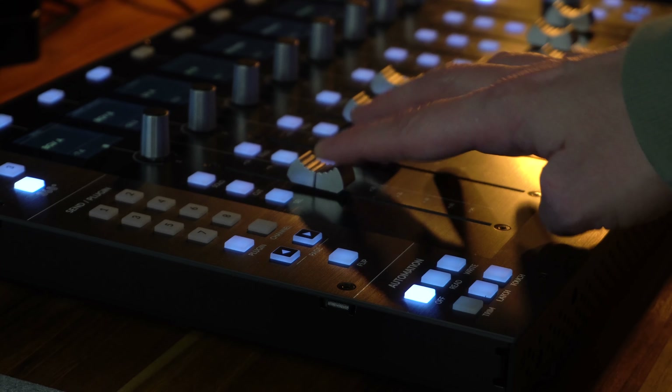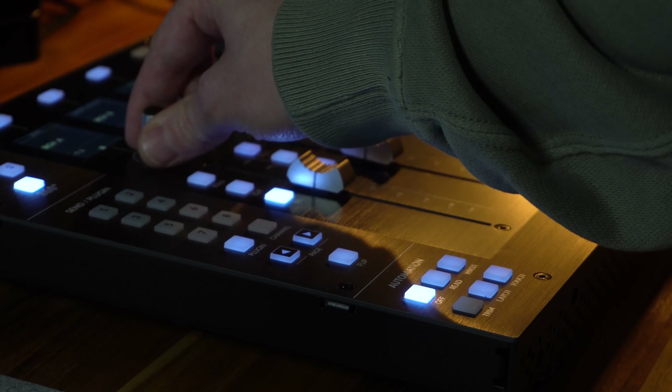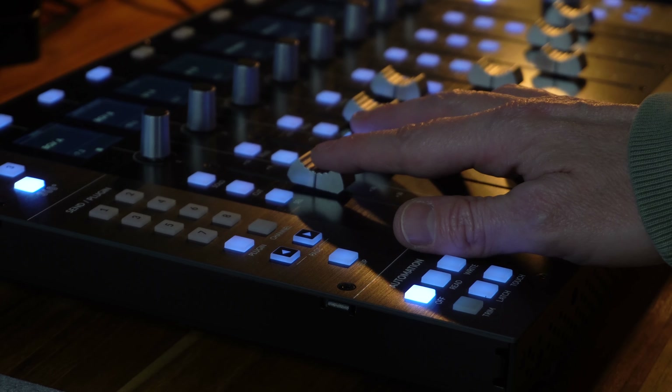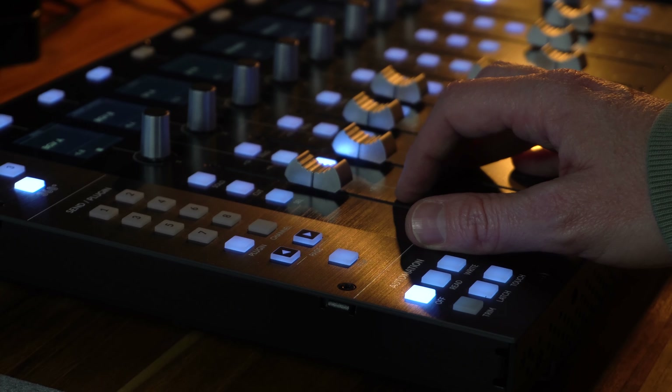What if you had a template that would allow you to mix just like you would on an analog console? Imagine how amazingly fun it would be to mix radio quality music every time, no matter what genre or style of music you're working with.